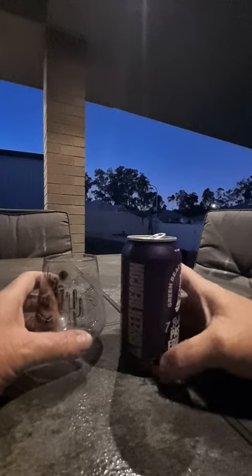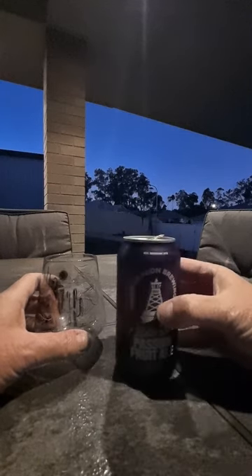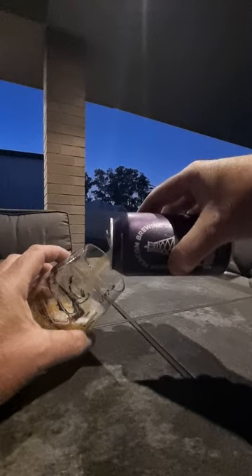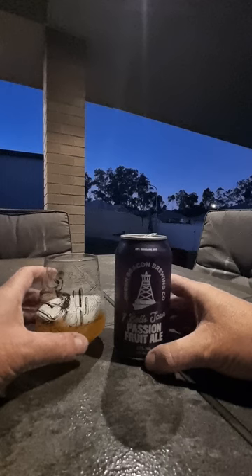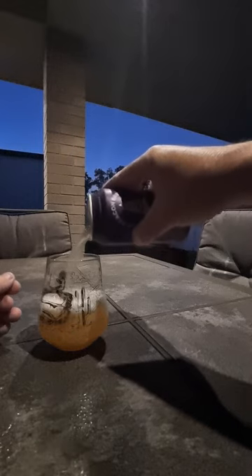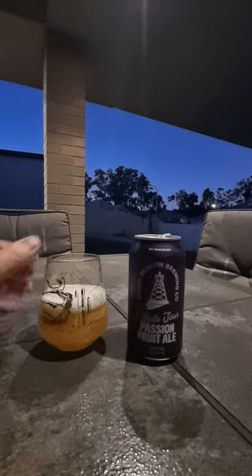We'll get this into the glass and have a look. It's not a pretty can — they do their beers all like that with the lighthouse, different colours for different ales and beers. Sudsy, funny looking. I say funny looking — it just looks cheap.